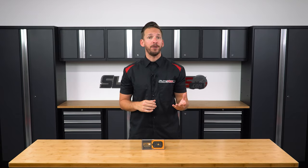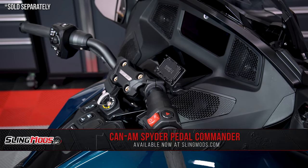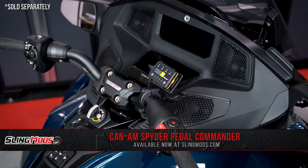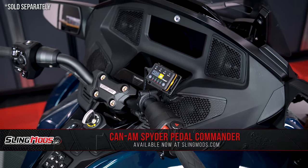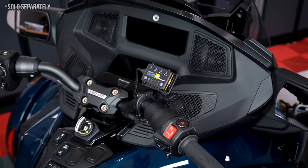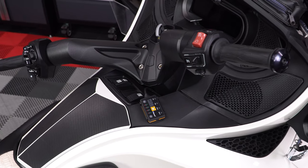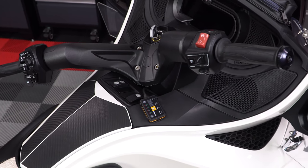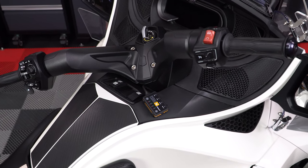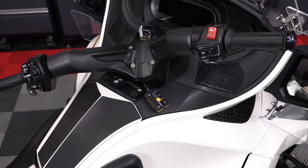We've also partnered with Ram Mount to offer both F3 owners and 2020-plus RT owners an optional handlebar mounting bracket. The mounting bracket fits the Pedal Commander perfectly and allows the unit to sit close to the throttle where it should be. If you own a 2014–2019 RT, you will need to mount the Pedal Commander with the included Velcro strip since there isn't any round handlebar to mount to on those models.